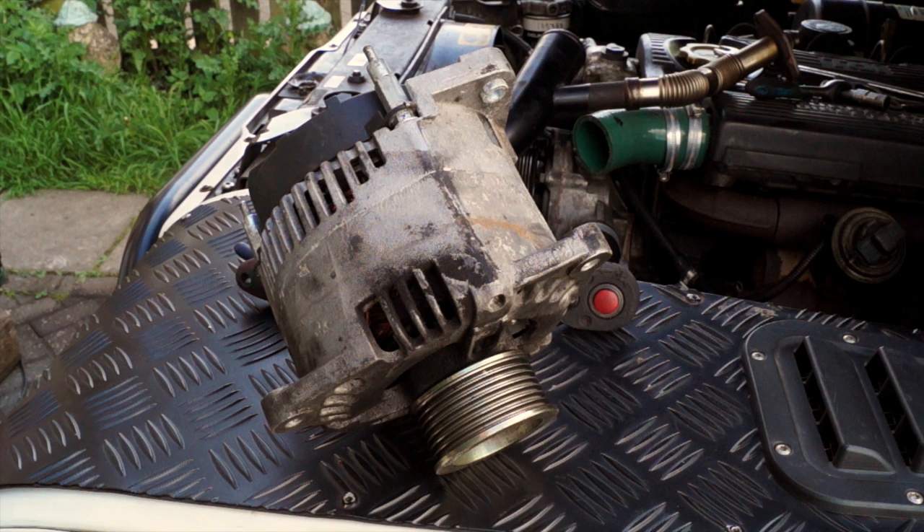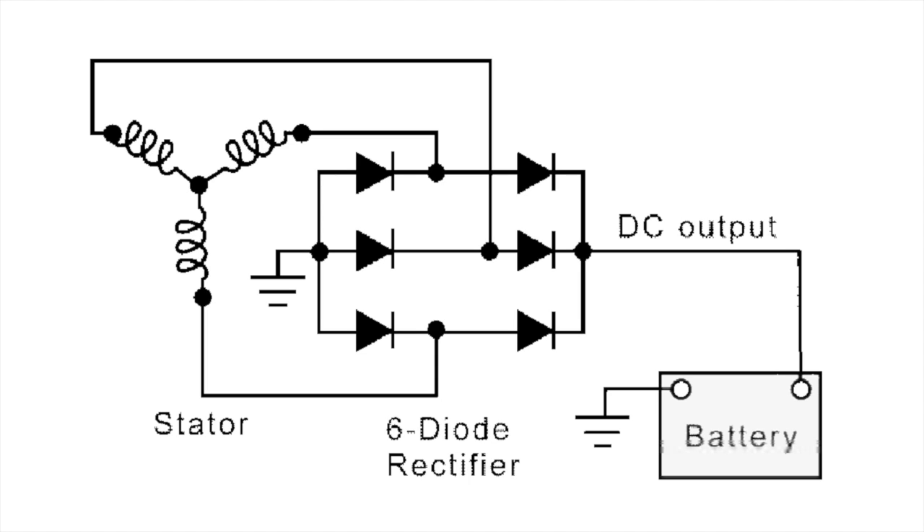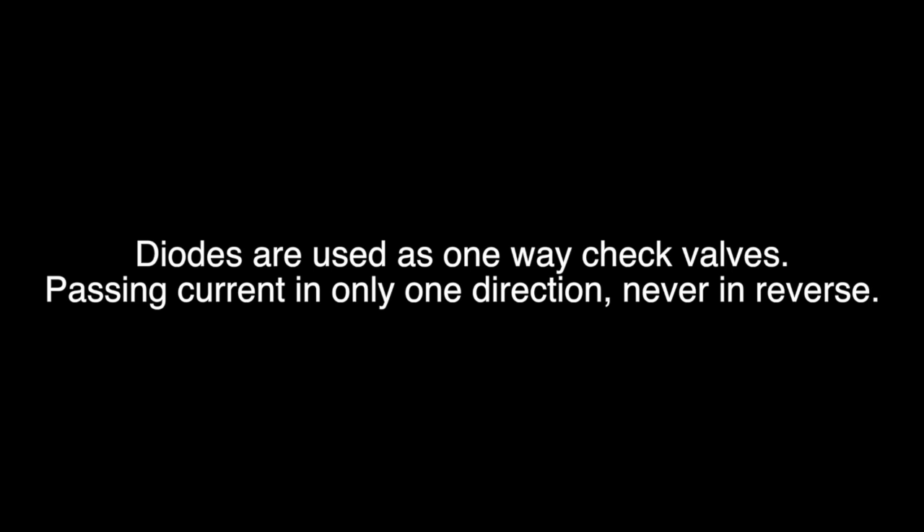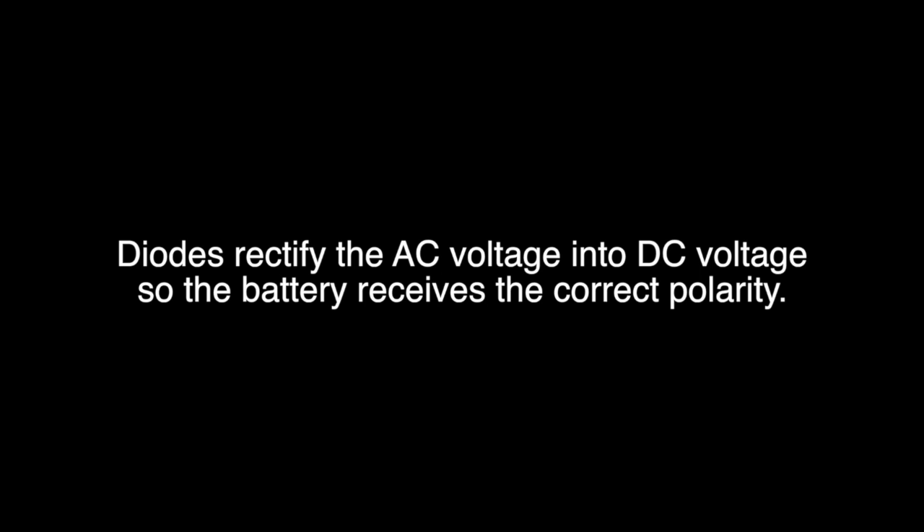An alternator is basically an AC generator which has had the current converted to DC for use in a motor vehicle. Diodes rectify AC to DC - they allow one-way current flow only. The job of the diode is to act as a one-way check valve, ensuring the battery gets the correct polarity, which is very important. A failing diode could be guilty of a parasitic drain where your battery goes flat overnight and you can't find the cause.